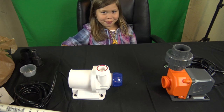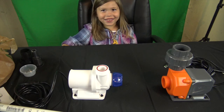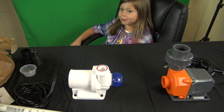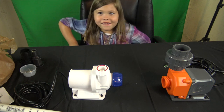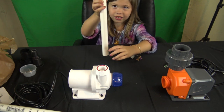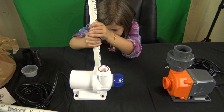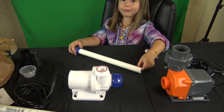Now that we have one foot of PVC cut, my six-year-old daughter Kira is gonna be daddy's assistant and show you exactly how easy it is to put this on. Okay Kira, this little piece right here goes into here — can you do that? Push it down real hard. Is it pretty tight in there? Really tight — okay.